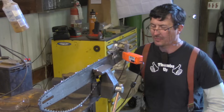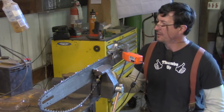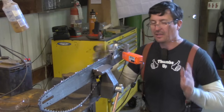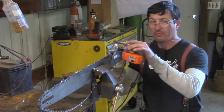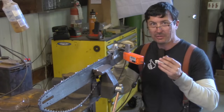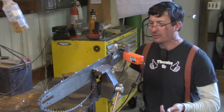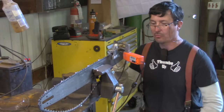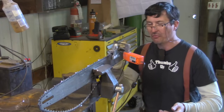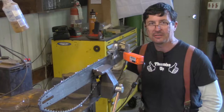For the common man, sharpening a chainsaw is tough. The best system I've found — pound for pound, hitting all the good spots — is the little 12-volt Granberg sharpener. You get precision, and you can use it in the field because it's 12-volt; you can clip it onto your batteries. It's a wonderful product.